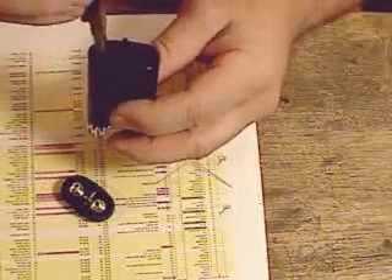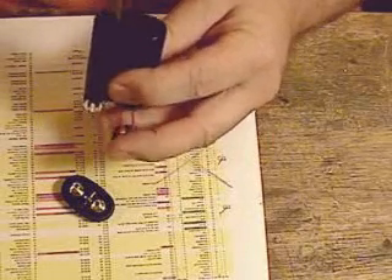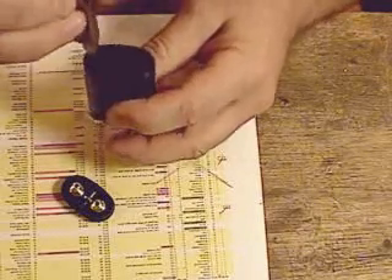Now once it's through like this, you've got to get the switch to fall down in the switch cavity, and sometimes it takes a minute to get it to do that.